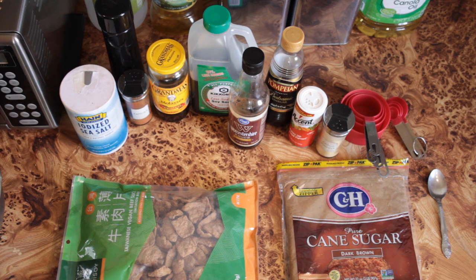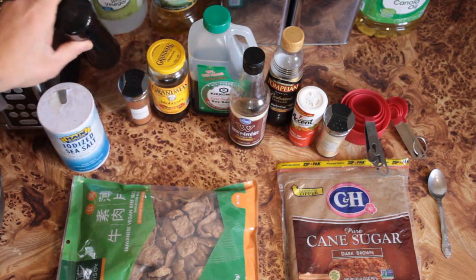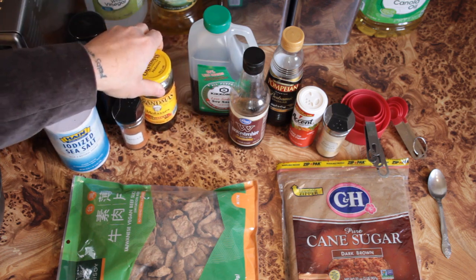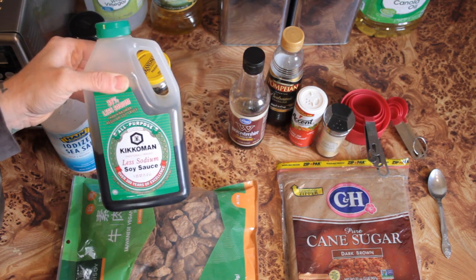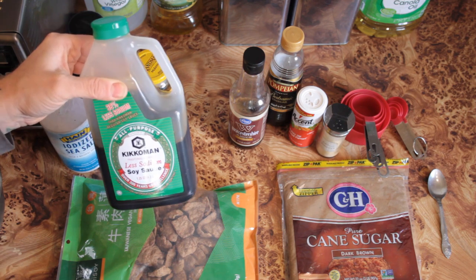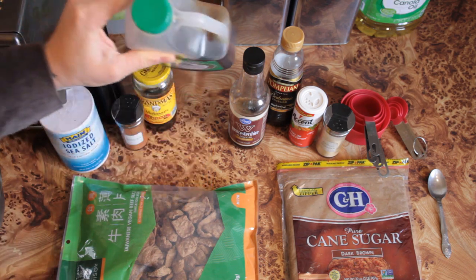So first, let's go ahead and go over the ingredients that we're going to be using. Some of these are important. We're going to be using salt, pepper, paprika, molasses, and soy sauce. I used low-sodium soy sauce — not because this is going to be a low-sodium recipe, but I like to be able to control how salty it is. Since we're adding salt, having a low-sodium soy sauce allows us to have a little bit more control over that, so it's not too salty as soon as we add the soy sauce.